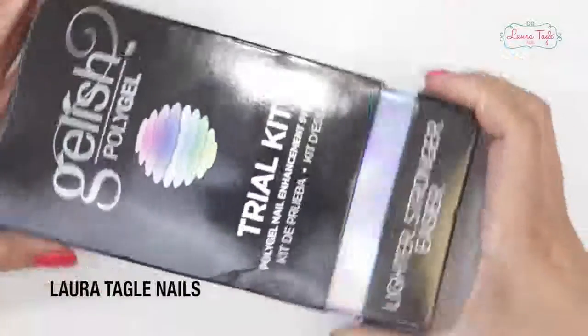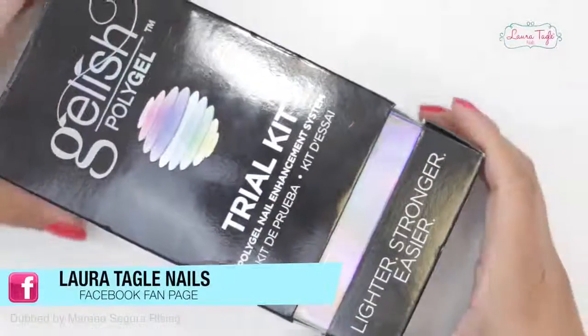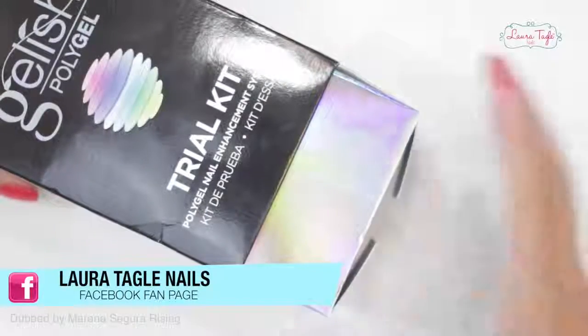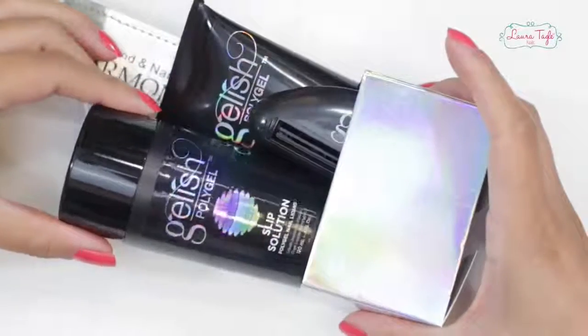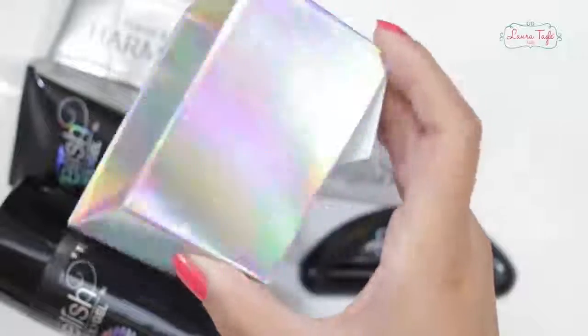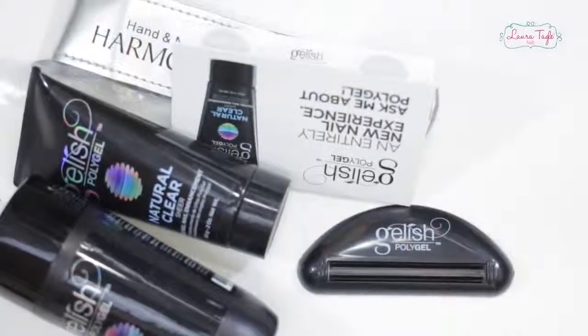What's up Cree Artists? Today we are going to try out this new system called PolyGel. It's kind of like a hybrid between acrylic and hard gel. It's very interesting. We've all been very curious as to how it works so I just went along and bought it so we can figure this out together.